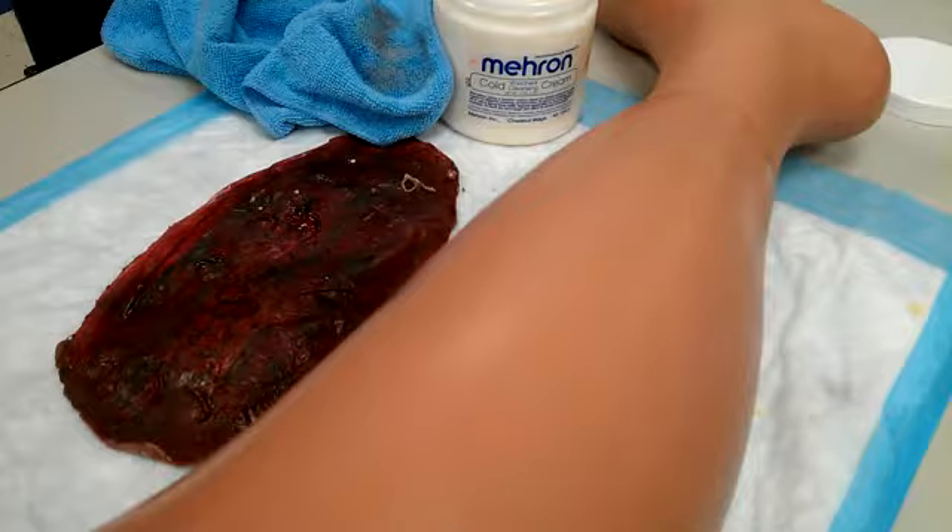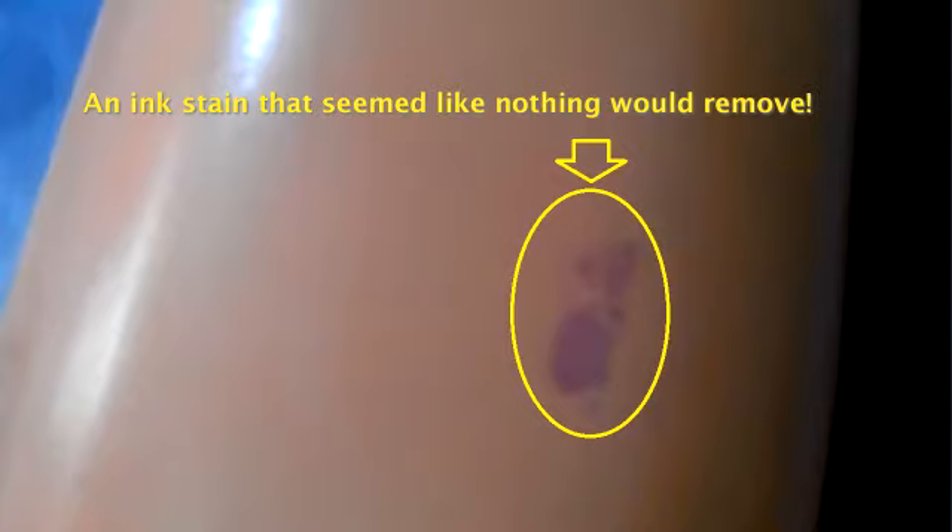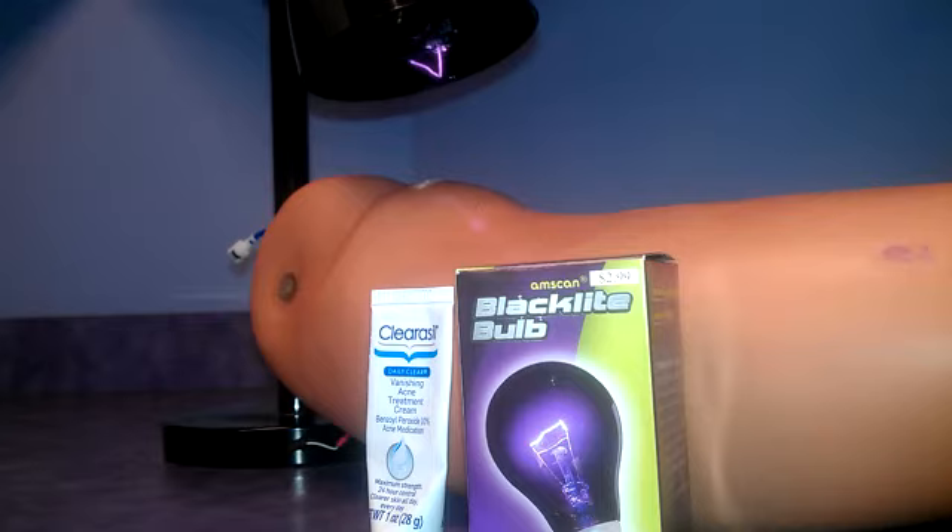A miraculous clean recovery in minutes. Let's talk about ink stains. When we got an ink stain on our mannequin, as many have experienced, we tried a variety of cleaners: alcohol, Goof Off, Citrus Cleaner, Acetone, Hydrogen Peroxide, and a few others. Nothing would remove it. Our CAE tech Kurt Corder said he had heard about trying Clearasil with UV light.